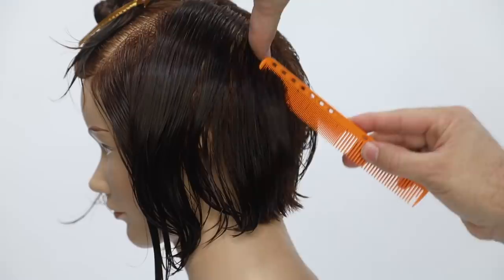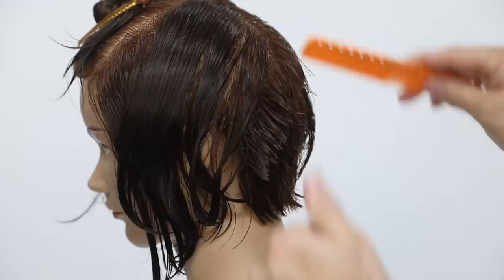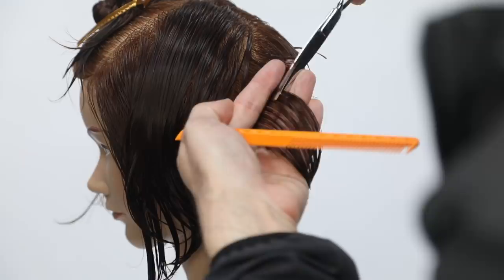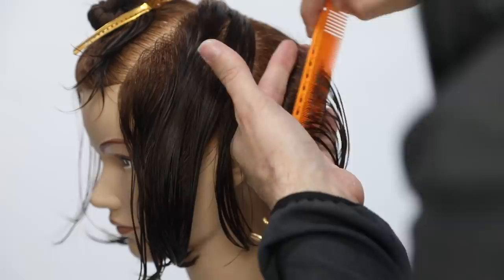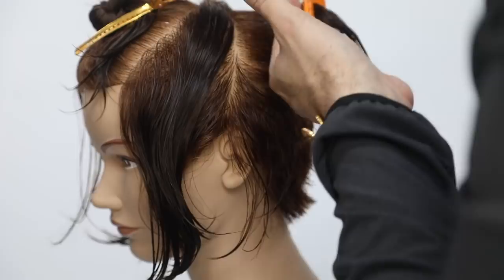Notice that as I start to work above the occipital bone area, that's when my elevation will change, because the head shape is changing. I'm keeping that same straight-out over-direction, but because the head shape starts to peel away, my elevation changes and it starts to build up weight. You have to be very careful with how much weight you distribute — if she's got really thick hair, keep the elevation nice and high, a little higher than in this case where the client has medium density hair.